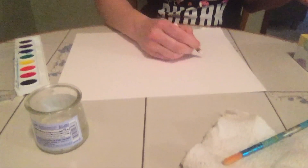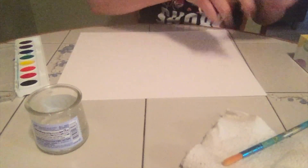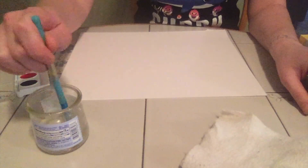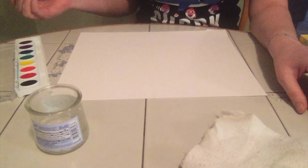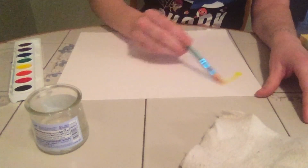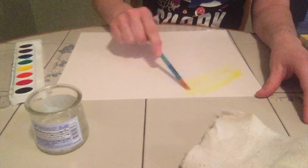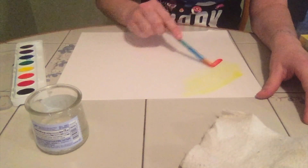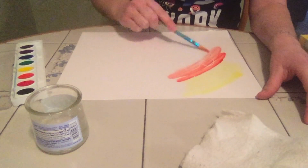I can't really see anything right now, but here's where the magic part comes in. I'm gonna get my paintbrush wet — dip, dip, dip. I'm gonna pick yellow because that's my favorite color and I'm gonna start painting my paper. And something is starting to appear in my paint.